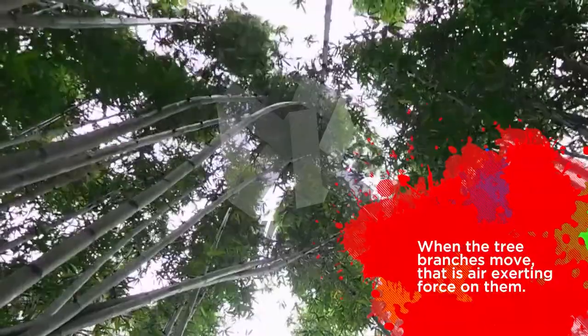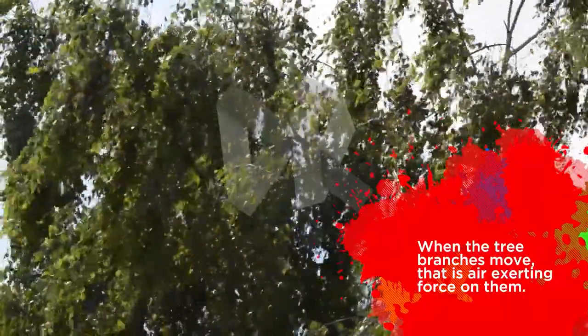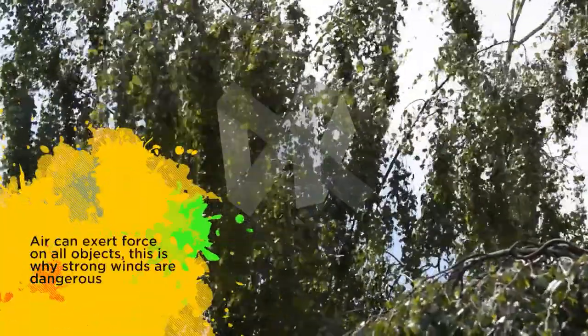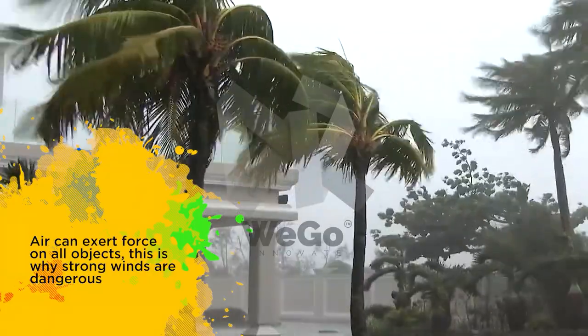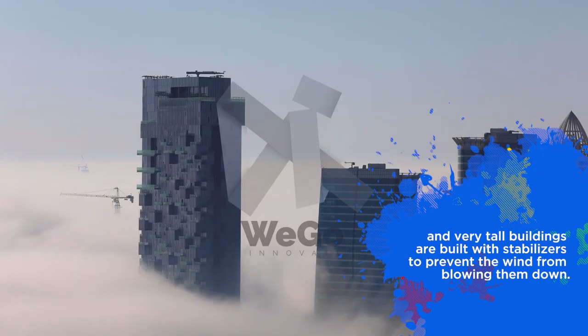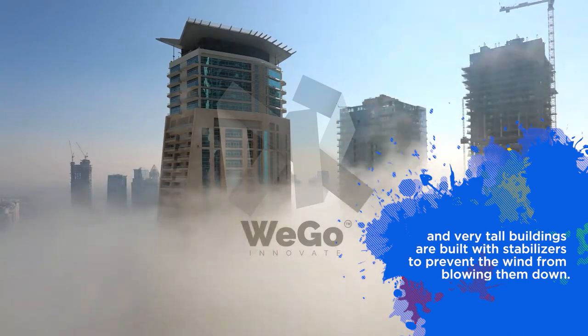When the tree branches move, that is air exerting force on them. Air can exert force on all objects. That is why strong winds are very dangerous, and very tall buildings are built with stabilizers to prevent the wind from blowing them down.